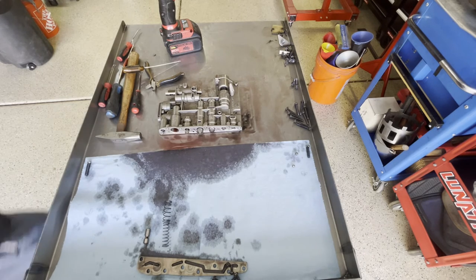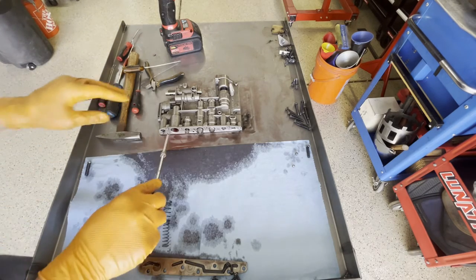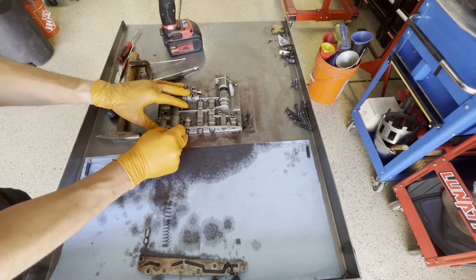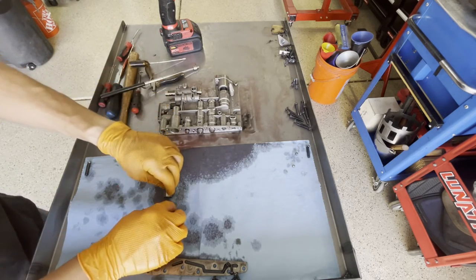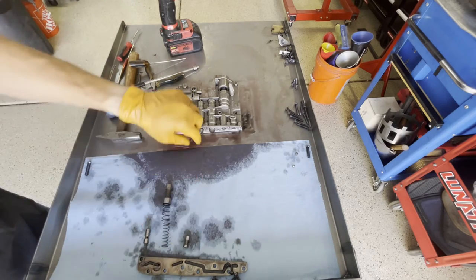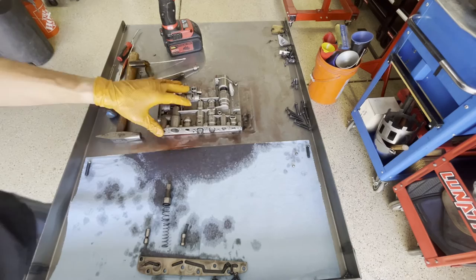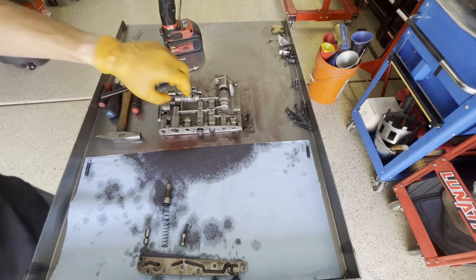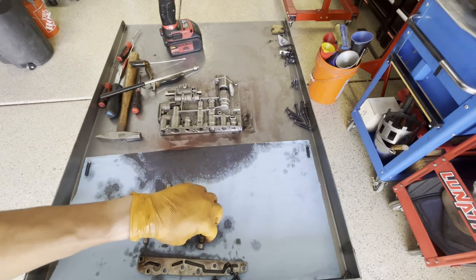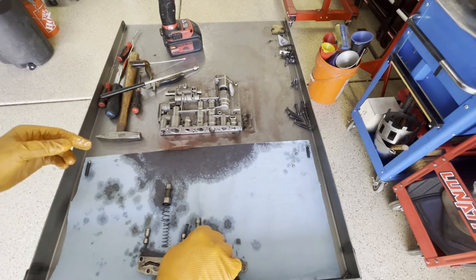Here's your backout valve, accumulator valve, the two springs, and the modulator valve for the intermediate servo. And here's your 2-3 shift valve. Like I said, if this was a diesel application, there'd be another spring right here.